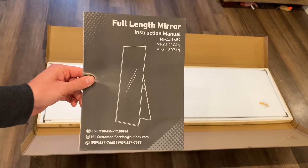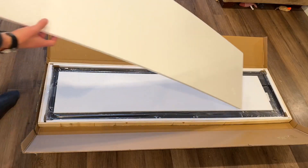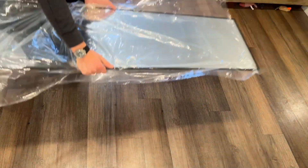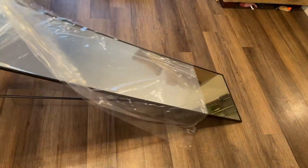As a quick look at some key features of the Sweetcrispy full-length mirror: this does come with wall mount screws if you want to have it flush against a wall, but you can also lean it up against the wall. It also leans on its own weight with a little foldable stand that folds out.